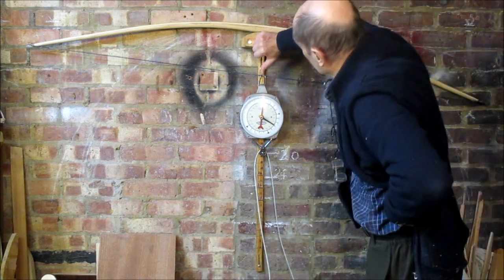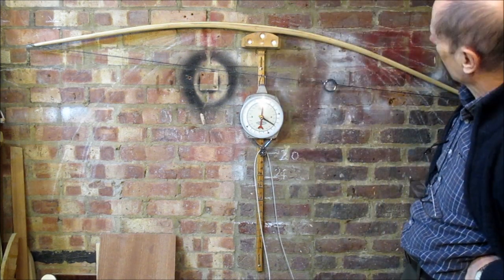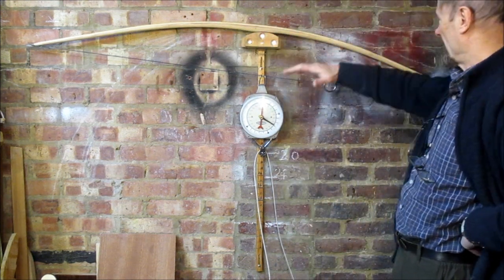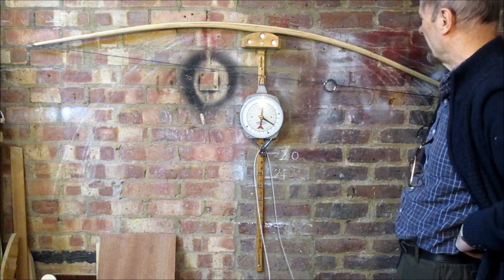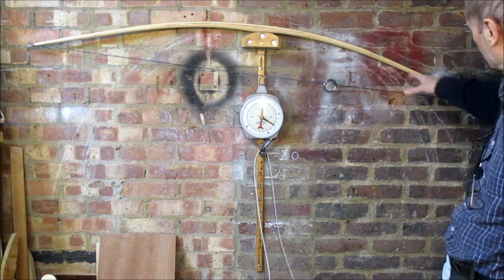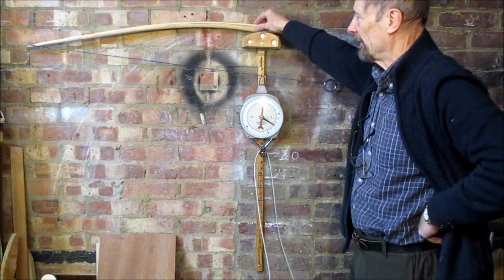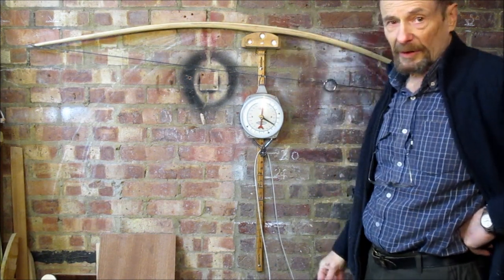She's pretty much at full brace height now. That distance there is a little bit more than that distance there, which is what you'd expect — the left lower limb is slightly stiffer. Some of that has come about through the tillering process and also trying to ease out this little bit of reflex so that it's a single curve when braced. I'm not that fussed really because it's probably not going to get shot in a GNAS competition.